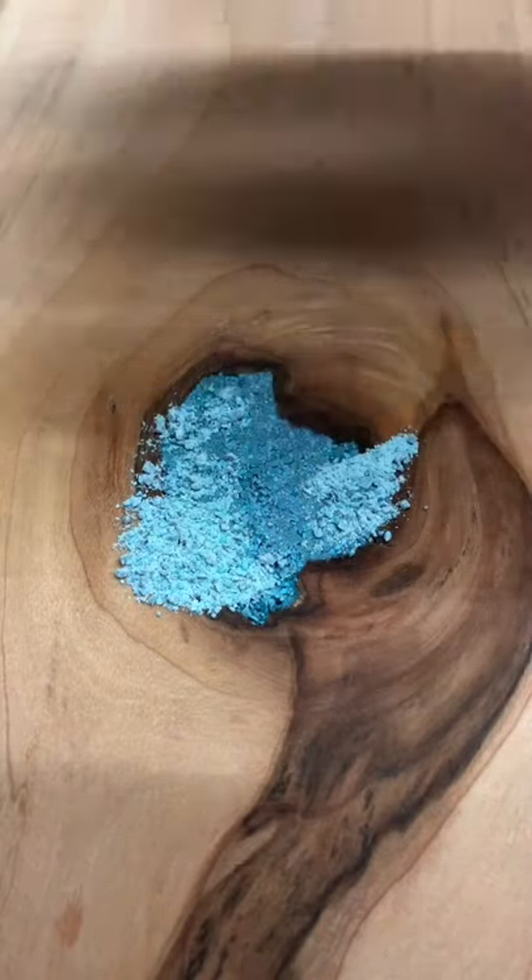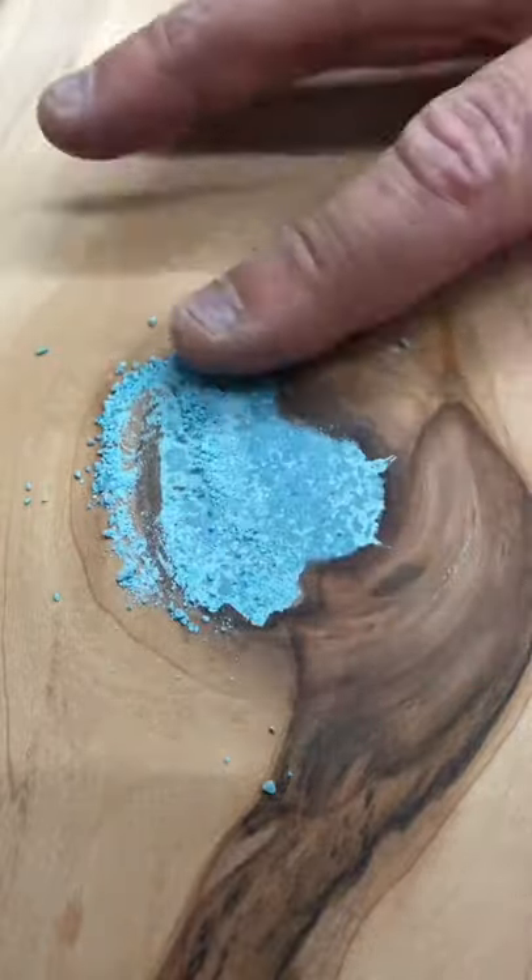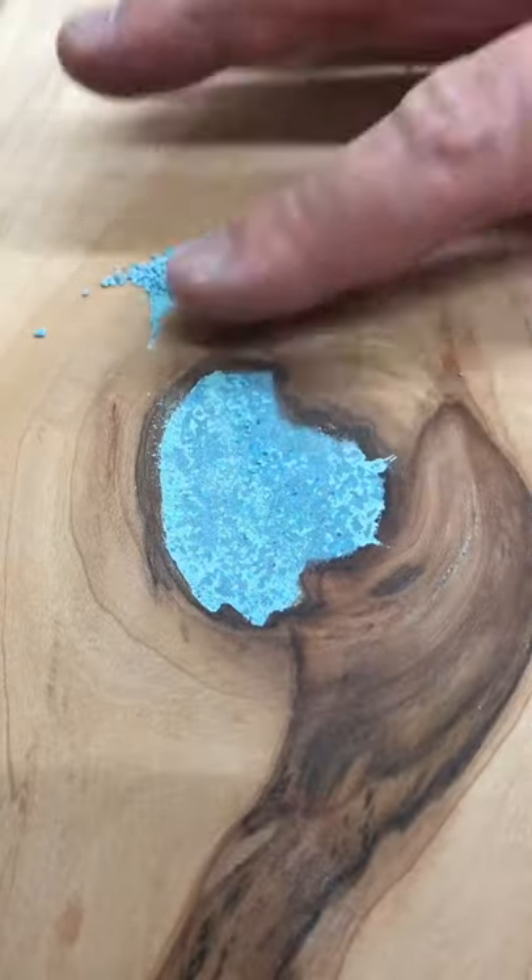Once you're done sanding you can see where your high spots were, and you want to keep working your fingers back and forth and try to work as much of that finer powder into the voids as you can.